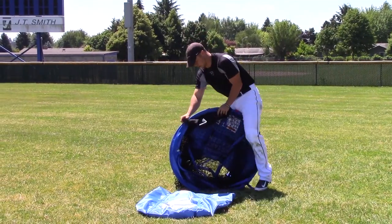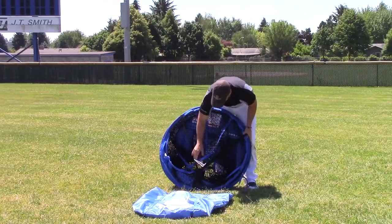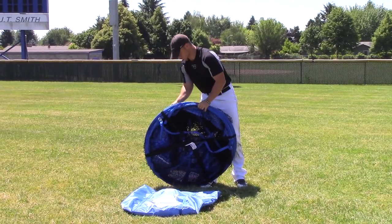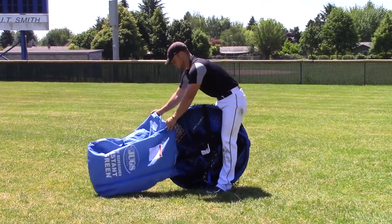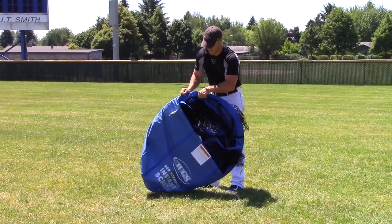Pitch it between your legs and go ahead and put that retention strap back on. At this point, grab the bag — the screen is still between your legs — and just roll the screen back home.